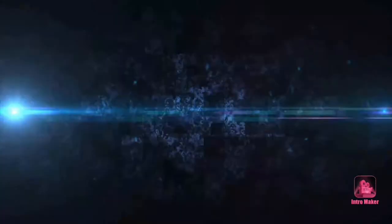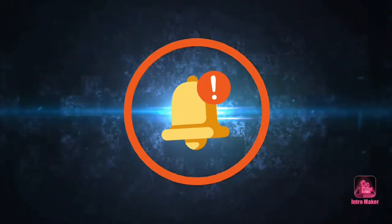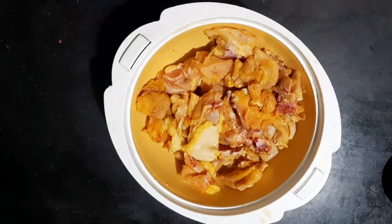So, let's go to the video. If you want to subscribe to our channel, please do subscribe and click the bell icon. Please don't forget to subscribe to our channel.